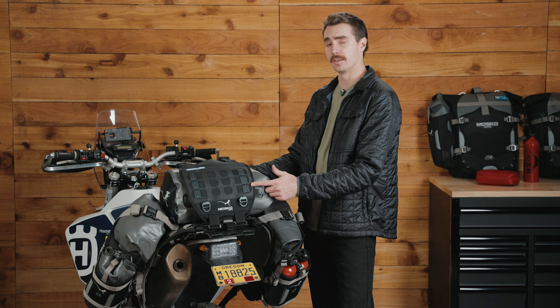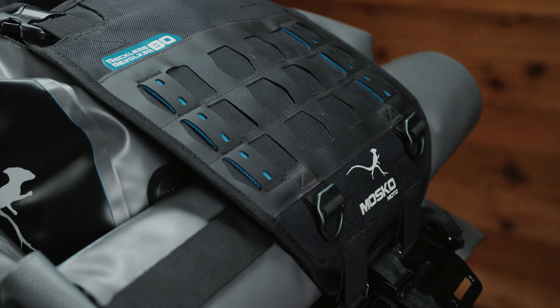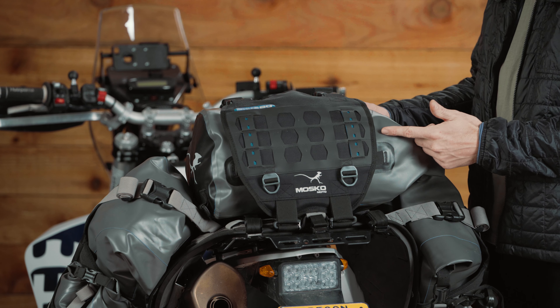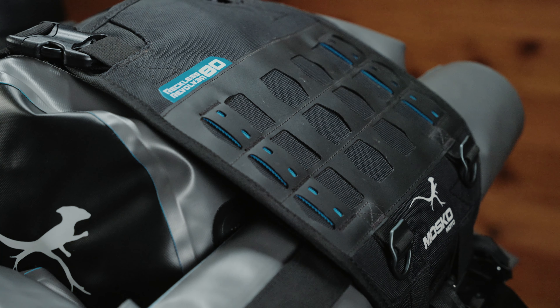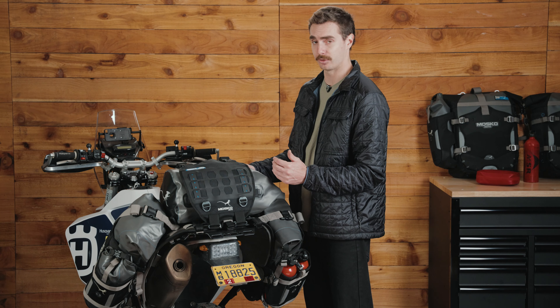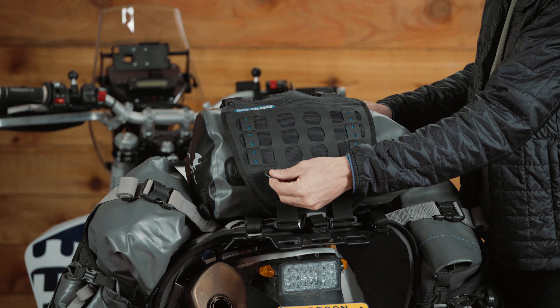This is the beaver tail — it's a double-flapped overlapping compression system which secures the center tail bag and has a lot of built-in features of its own. On the outside of the beaver tail we have a Hypalon MOLLE panel for adding MOLLE accessories like a first aid kit or some sort of MOLLE storage pouch. Down here there are two D-rings which add another point of attachment — you can load a tool roll or tent camp chair between your tail rack and the beaver tail.